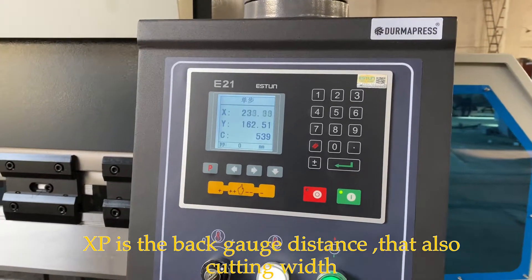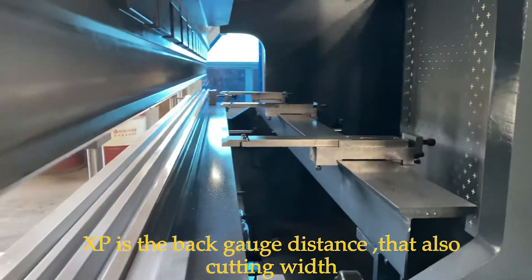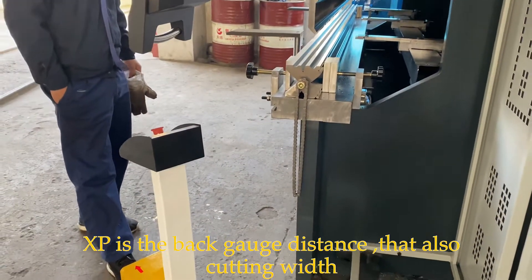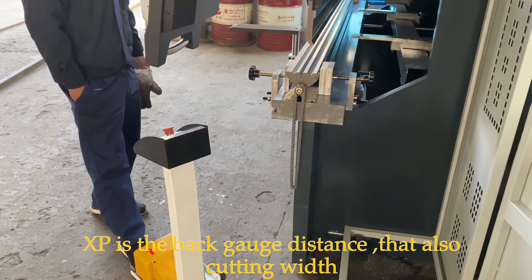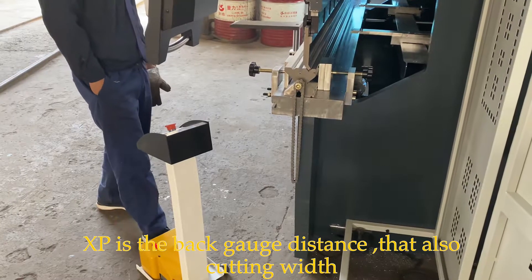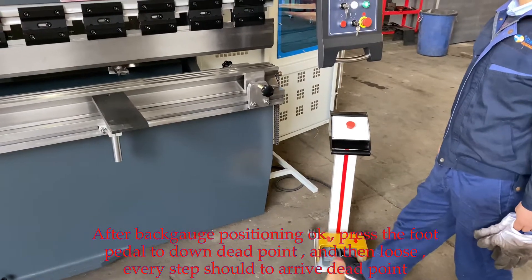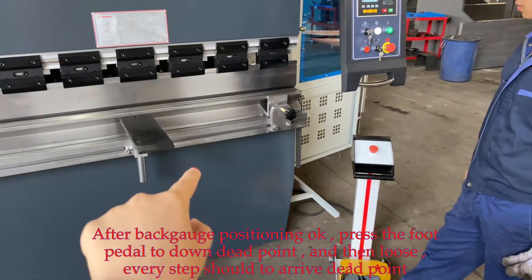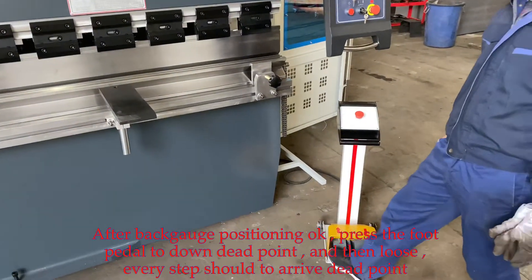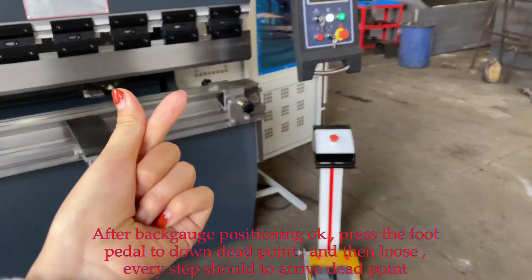XP is the back-gauge axis. When you press down, the tooling is mastered to the dead point. Now scan up — up to the dead point. It's okay.